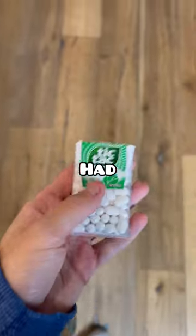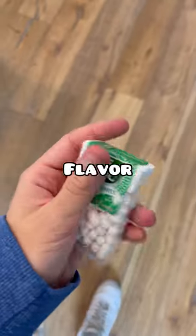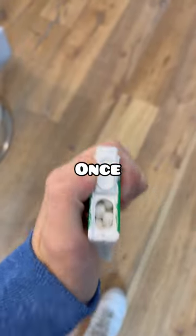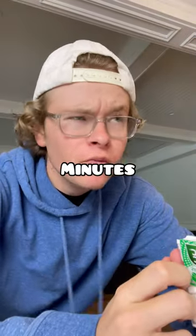A single tic-tac lasts about three minutes in your mouth. But if you've ever had a tic-tac before, you'll know it only keeps that amazing beginning flavor for a few seconds. So today, I'm gonna once and for all figure out how many tic-tacs it takes to last that amazing flavor for the full three minutes.